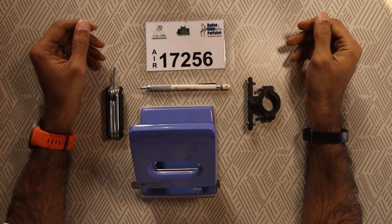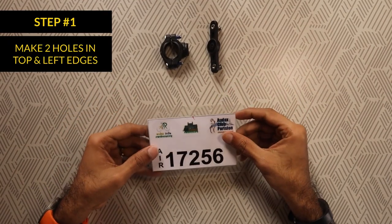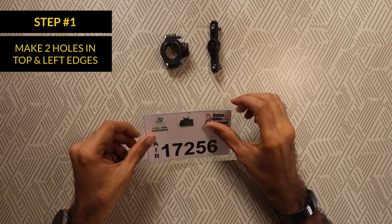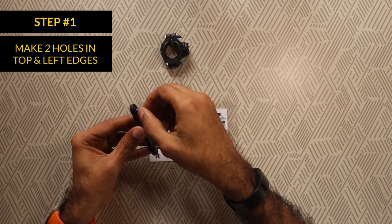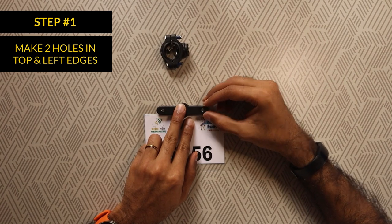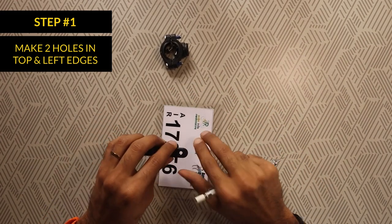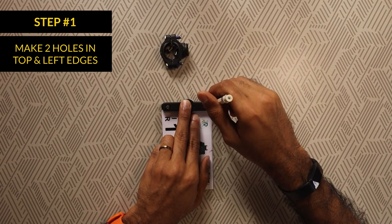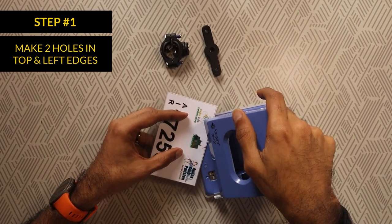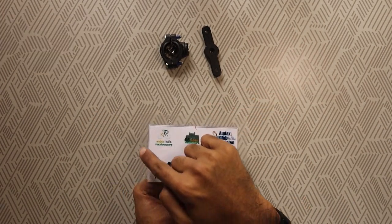The first step is to make two holes on the laminated ID tag. These are made along the top edge and the left edge. We separate the bottle cage adapter from its mount, remove the screws and use a pen or pencil to mark two holes on the top edge of the ID tag. You need to make sure that the markings are in a straight line. I also suggest marking two holes on the left edge in case you decide to mount the ID tag on the seat post. We then use a punch to drill these holes. Ensure the stem of the punch aligns accurately with the hole markings and press down.